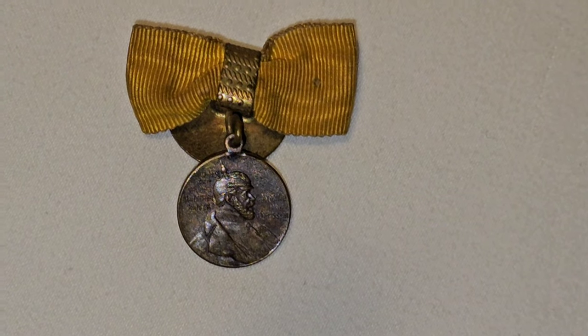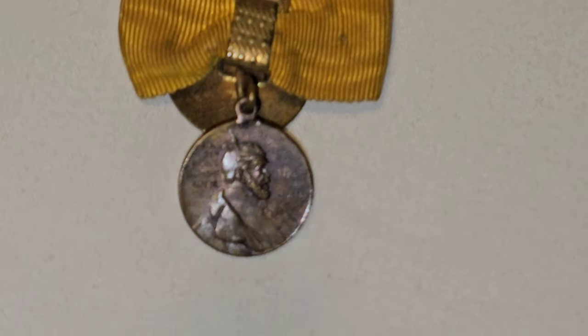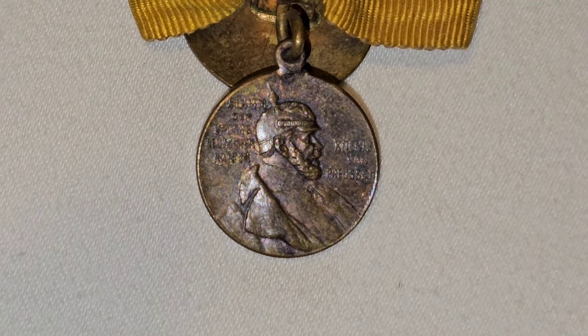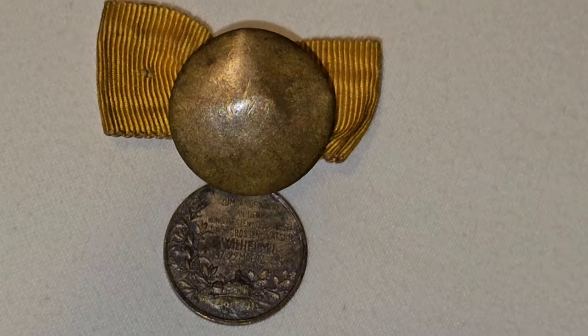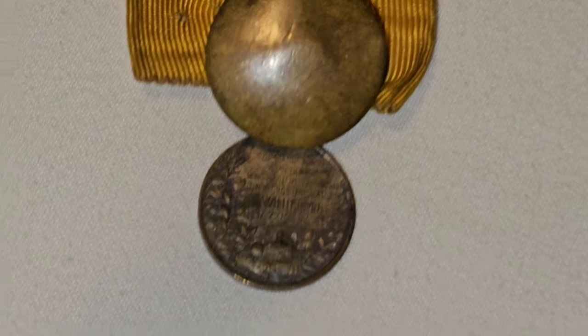Now I'll show you something else. This here is a miniature buttonhole medal. Here's the back of it — I've never seen one of these before, so I had to buy it.